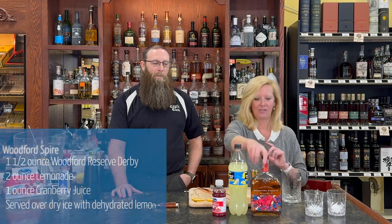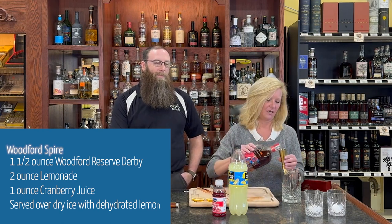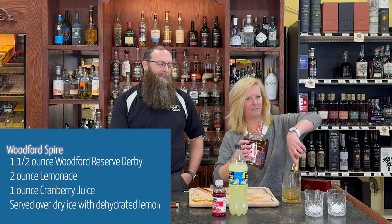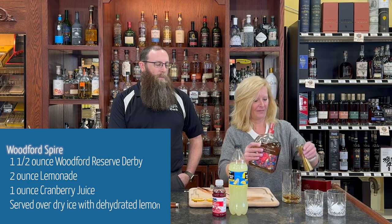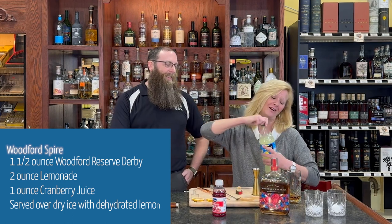You want one and a half ounces of Woodford. I'm going to double that because I'm going to make Brian a little cocktail too — I want to make him happy. Are you ready for this? Have you had this one before? Oh, very cool.